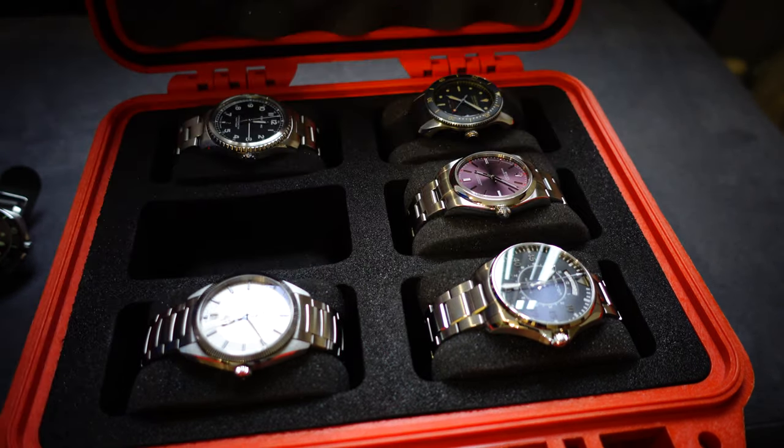Absolutely solid case, but I'd like to know what you think guys — is it worth a hundred pounds? It's a hell of a lot of money. You can get a similar sort of thing on eBay for a hell of a lot less, but having properly tested it I'm really impressed with the strength, and I know that my expensive watches are going to be secure and safe. Hope you enjoyed the video and I'll see you in the next one.